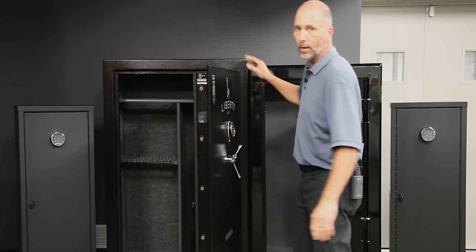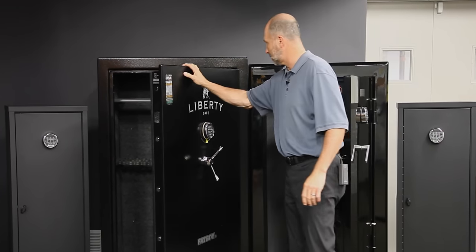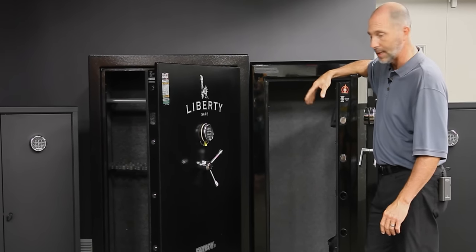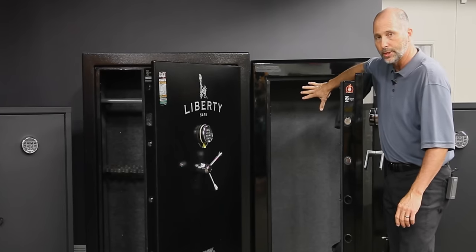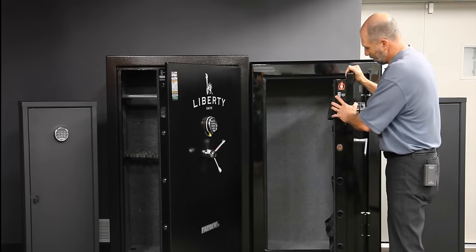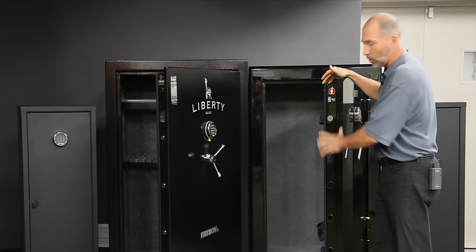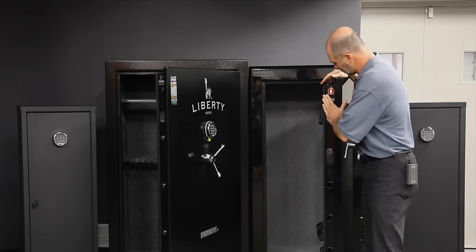Now, the construction of a traditional gun safe — this is a Chinese safe, this is a US-made safe. It's a steel cabinet, anywhere from 11 to 14 gauge or in some cases 16 gauge steel. It's got drywall, fire protection, and carpeting. The first thing I want you to look at, and this is on all safes, is UL listed. Now they use the UL listing as a bragging point — 'UL listed.' But what is this really saying?